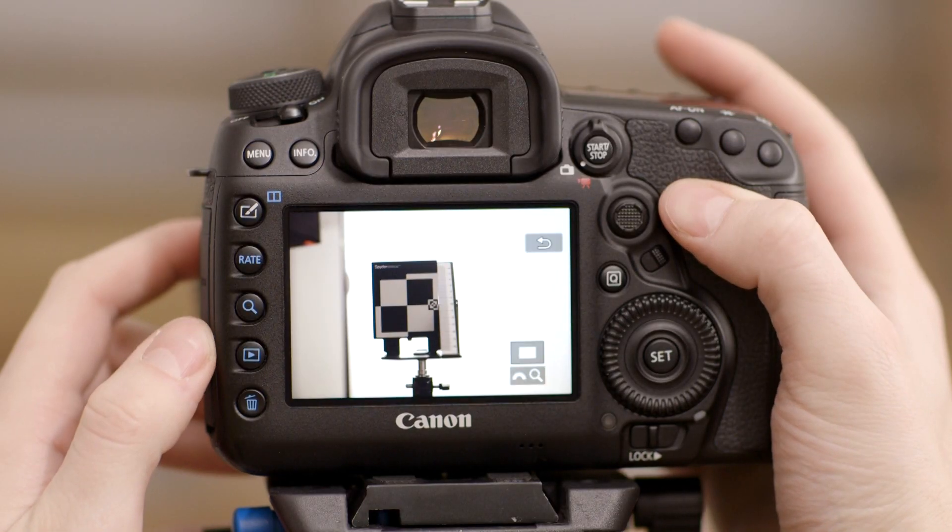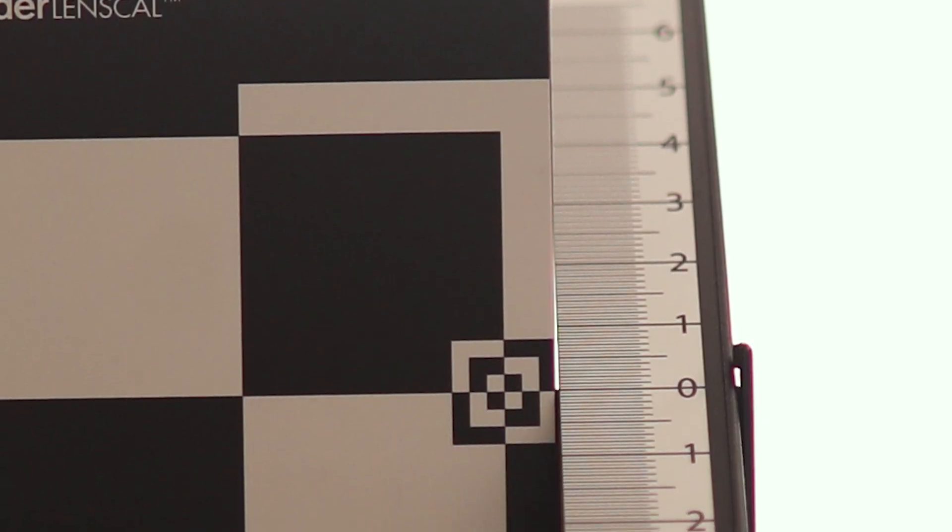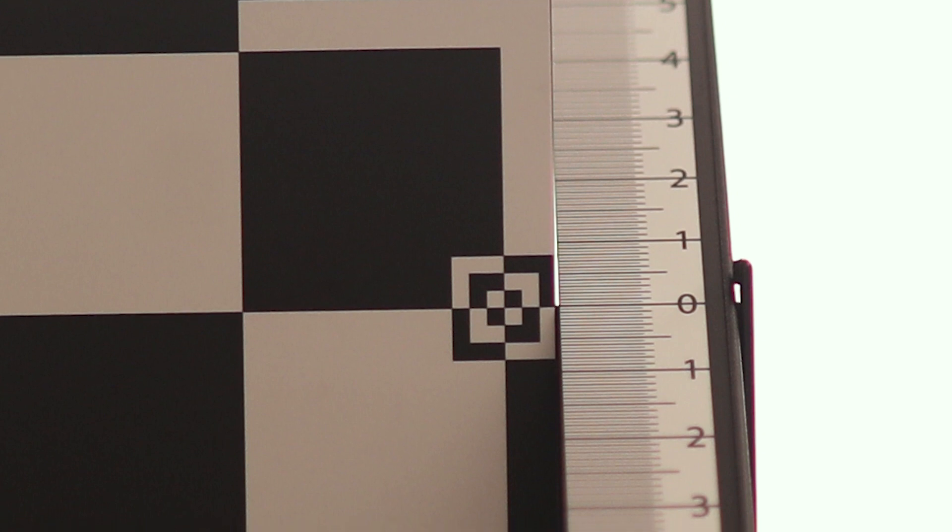Then go into photo review on the camera and zoom into the ruler next to the target. Take a look at the markings and numbers on the ruler to see which one is sharpest. This mark represents the center focus determined by your camera and lens autofocus system.